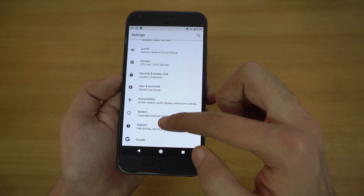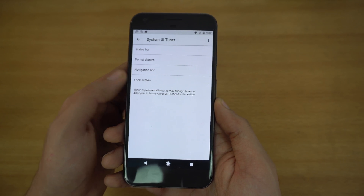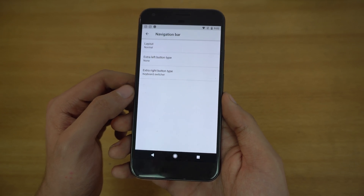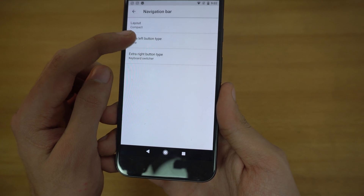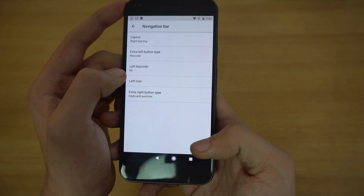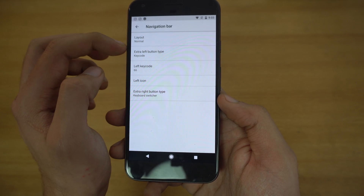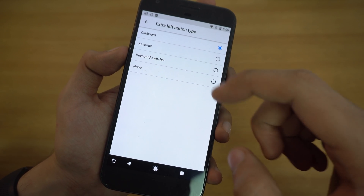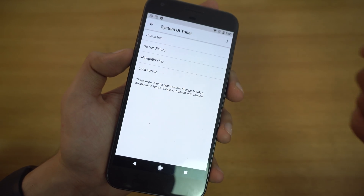Going back into System and then System UI Tuner, we now have the option for the navigation bar in Android O. You can customize the nav bar keys — for layout, you can have it compact, left-leaning for lefties, or right-leaning for righties, which is convenient for people with small hands. There's also an option for extra left and right button types: clipboard, keyboard switcher, or none.